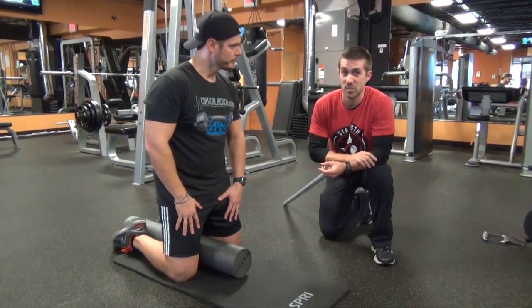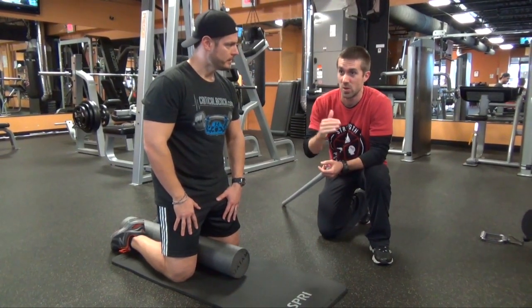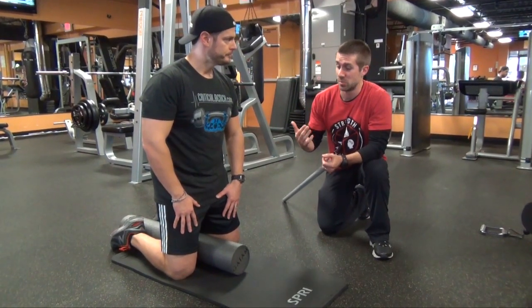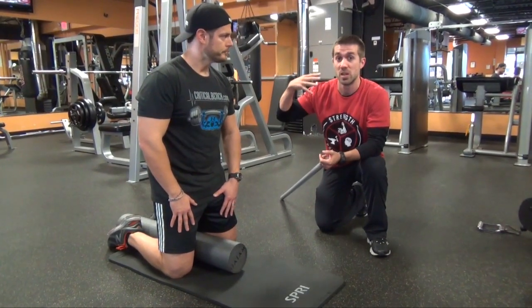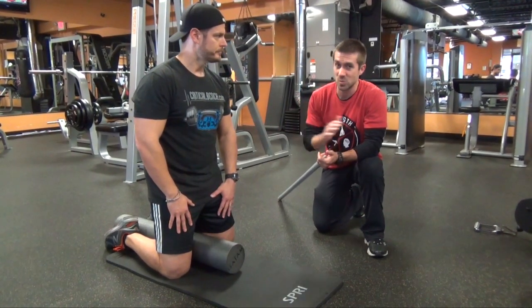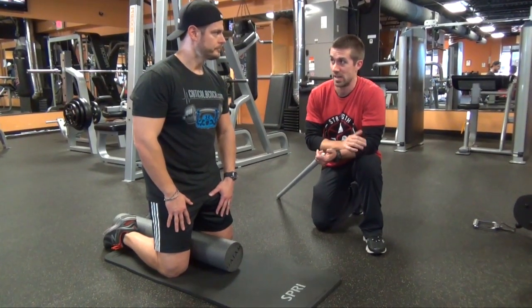So guys, through Chris's FMS test, he scored lower than average on his overhead squat. Now from that data, I'm able to put together a program to really open up his shoulder girdle and increase the mobility in his thoracic spine. And this is just one of many exercises that I do with all my athletes and clients.